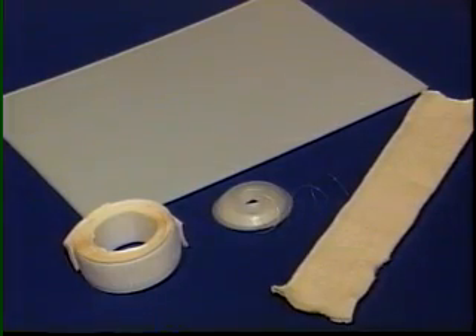Materials needed but not included are tube stockinette, thermoplastic, and strap materials, static line, string or nylon monofilament.